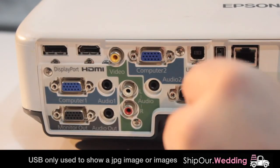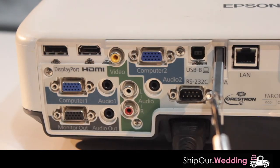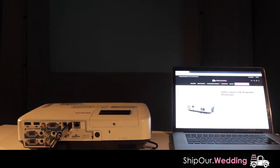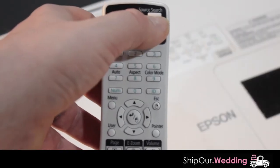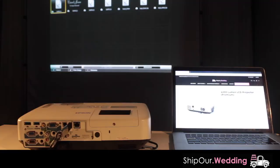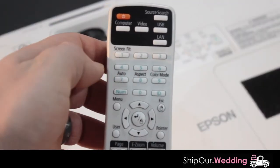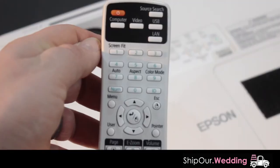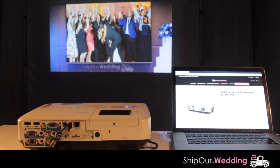First we'll test the projector by plugging in a USB stick. USB sticks are great for playing quick JPEG images. After you plug in the USB stick, it should load directly to the USB content. If not, hit the USB button on the remote like this. Next, use your remote to scroll over to the photo of your choice. Once you're on your photo, click the center circular button to open it and click it again to hide the bottom menu.